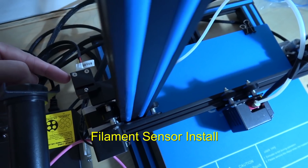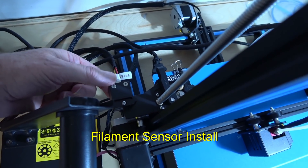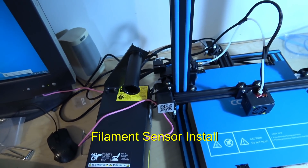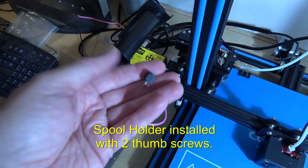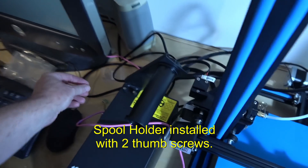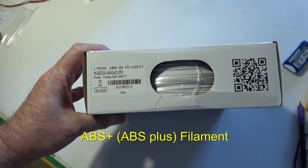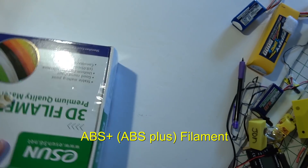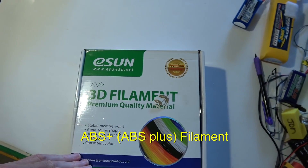John has already attached the filament sensor and put the cable in. Now we're going to load some filament and try to do a print. John mounted the spool holder — it came with three thumbscrews, two of which hold the spool holder on. We're going to be using some ABS Plus 3D filament, ESUN brand, probably from Amazon.